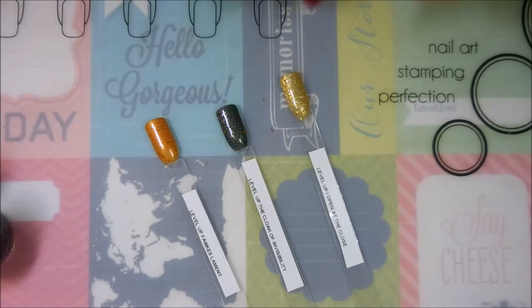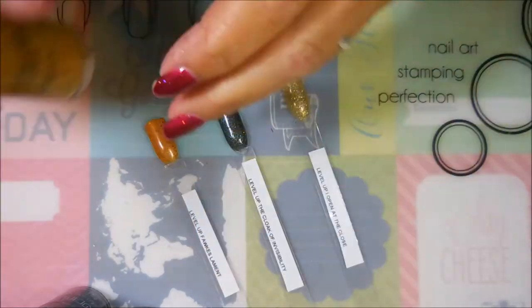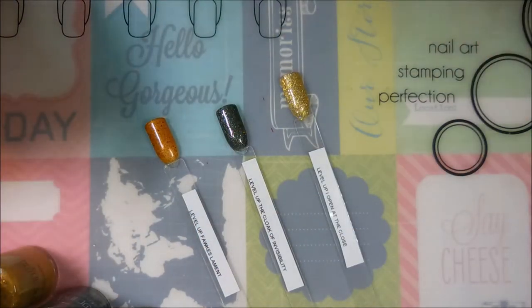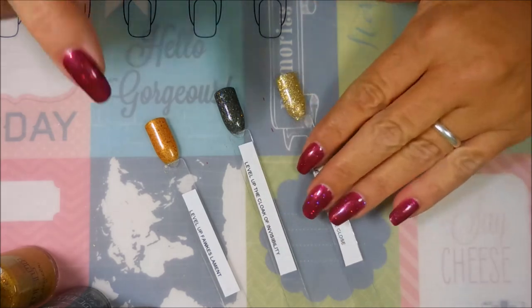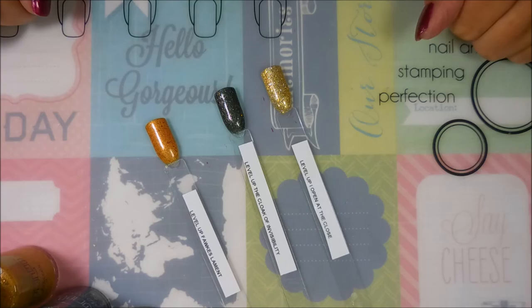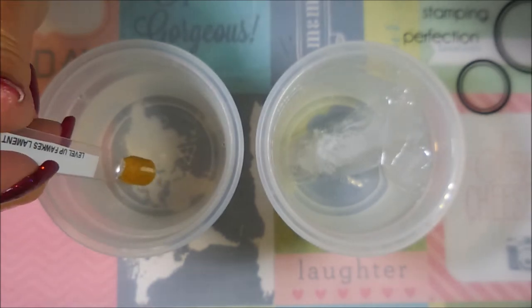Alright, that is my swatching. I'm going to let these dry and then we're going to experiment with the color-changing one. I normally don't put top coat on swatch sticks, but I am going to top coat them and let them dry completely because I want to show you the color changing on Fox Lament. I'll be back when we're ready for that.